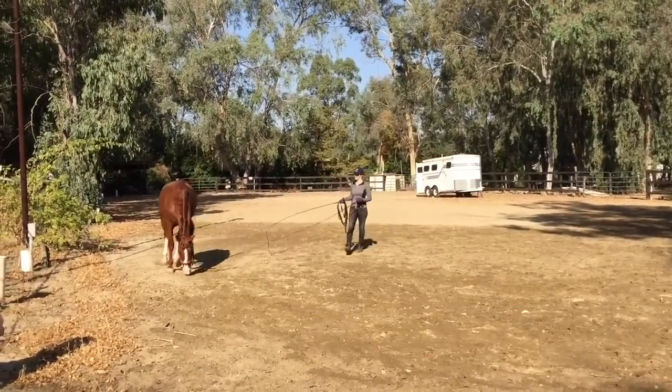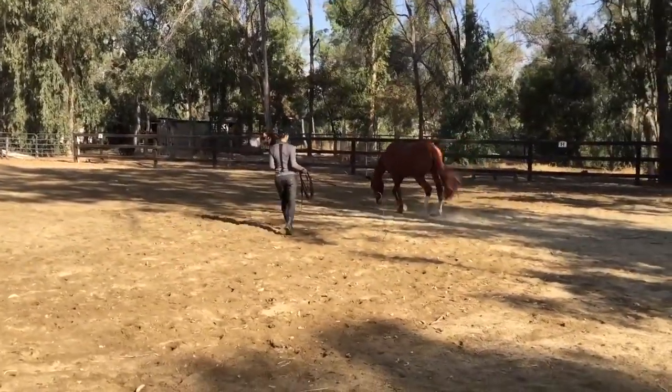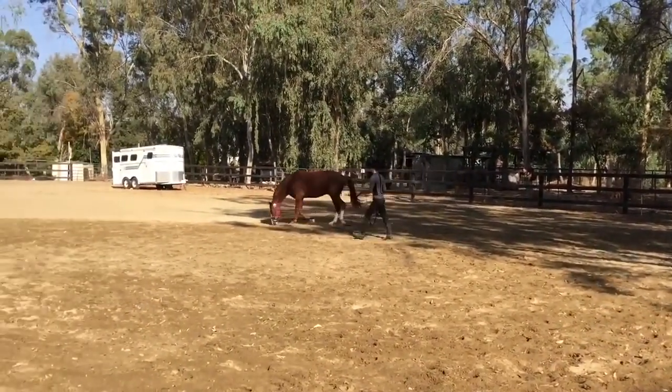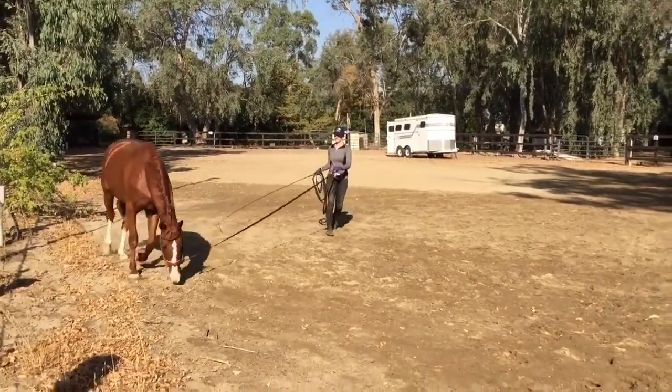So the next thing to introduce with this horse would be to start carrying a bit in its mouth — not taking any contact, but just let it carry it until it gets used to it. But you don't have to be in a big hurry to do that; just sometime as the horse gets closer to three years old.